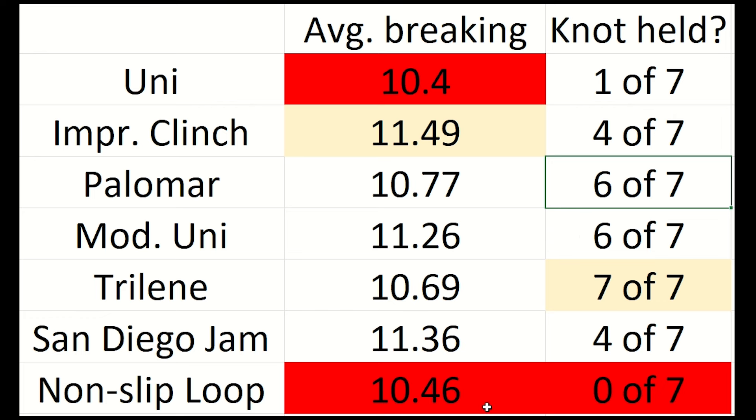The non-slip loop knot was disappointing — it roughly tied the uni for the lowest average breaking strength and the knot itself failed every single time. It still held up to more force than the 8 pound rating of the line, but it was the weakest link in the setup every time. In cases where a loop knot could be useful for better lure action, I think I'll just tie on a crankbait snap instead. If you haven't seen our snap and snap swivel underwater test video, check it out right here. Remember that videos for all of these knots can also be found in the video description below. Thanks for watching — we'll see you next time.